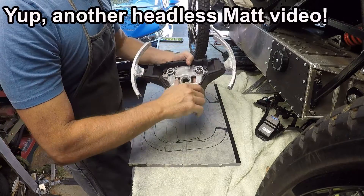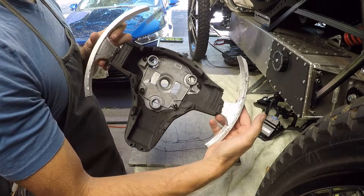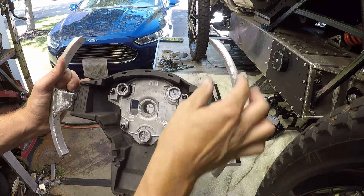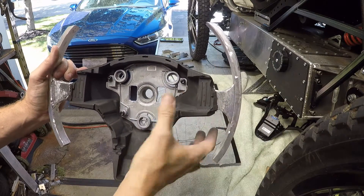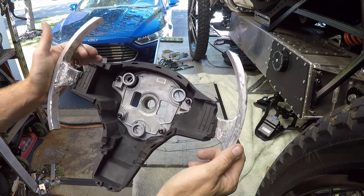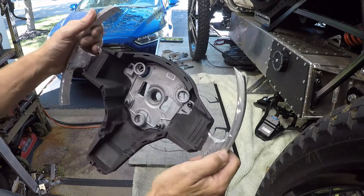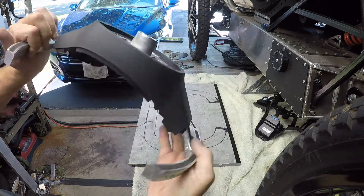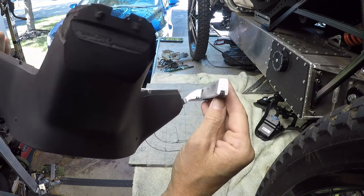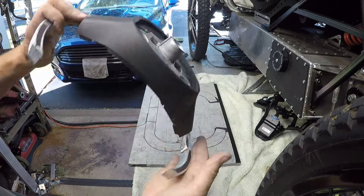Off-camera I went ahead and stripped all of the foam rubber off of the aluminum skeleton. As you can see, it looks pretty spindly compared to the thick foam rubber that was encasing it, but it's actually pretty sturdy stuff. I removed it — you can see there's still rubber inside these gaps here, and I'm going to leave that in, there's no reason to take that out.